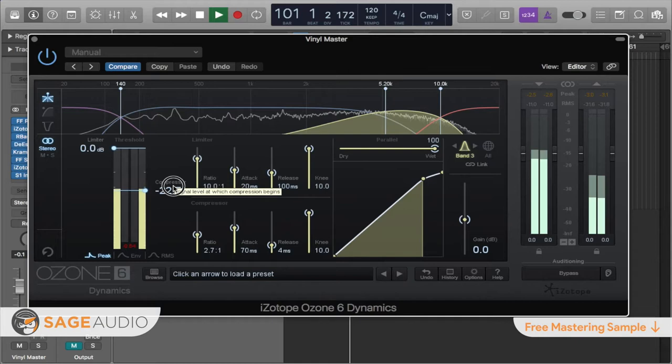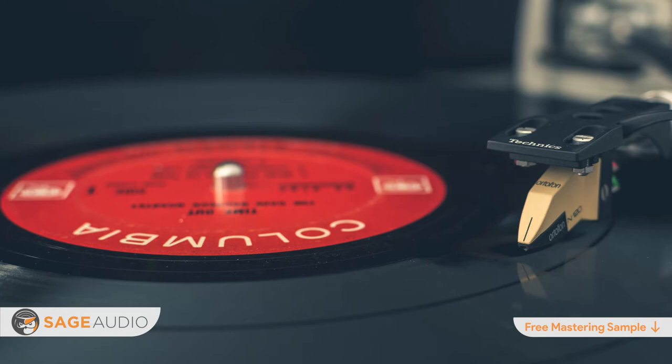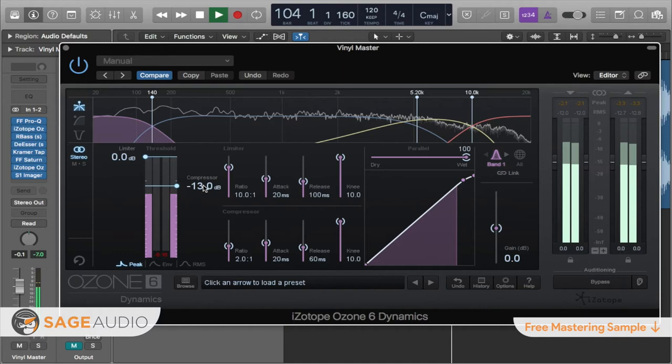Number 3: you can use compression to control any excessive dynamics. When mastering for vinyl, controlling dynamics takes on a different and wholly unique purpose. If a master used for cutting a lacquer is too dynamic, the greater amplitude will cause a significant cut into the vinyl. This significant cut can cause consumer-grade needles to jump out of place, causing what is often referred to as a skipping record. Greater amounts of compression or dynamic control may be needed to adequately prepare a master for the vinyl cutting process.